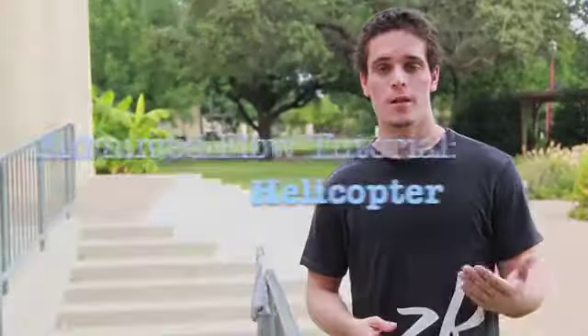Hey everybody, welcome back. Today we have another installment of the advanced flow tutorial series. Today's lesson is going to be on the helicopter.